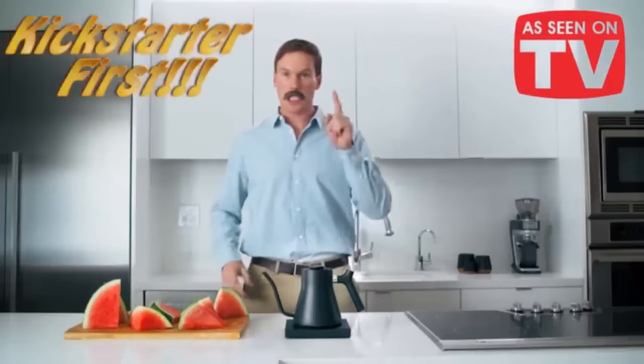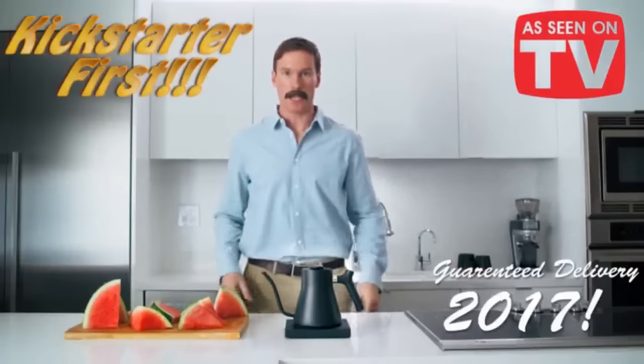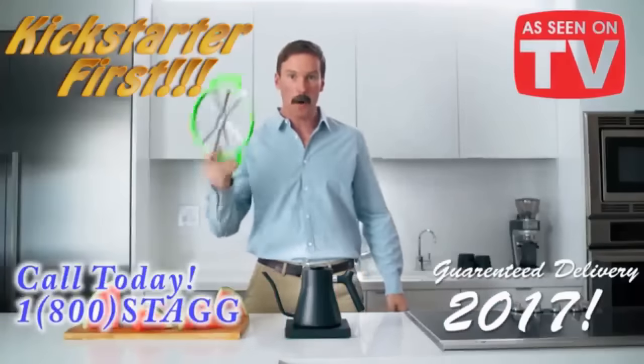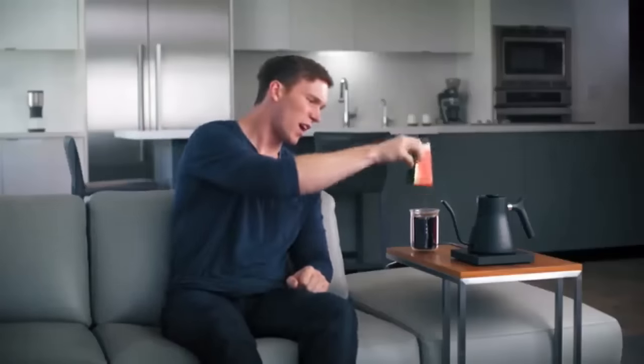But wait, there's more. In what we believe is a Kickstarter first, we are guaranteeing delivery in 2017. If we don't fulfill on this promise, we will include a free watermelon slicer with every order. So, do you consider yourself a patron of the arts, a supporter of innovation, and a lover of a fine cup of joe? Then support our campaign. Great Coffee Awaits.